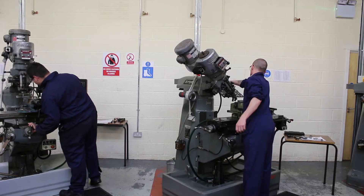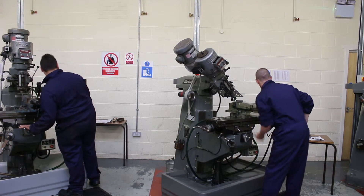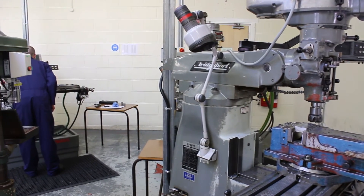The milling and turning course is 12 weeks in duration. Normally the first week covers health and safety, induction, all that kind of thing. Because most employers want somebody that's a bit streetwise around machines — they don't want somebody who's a danger to themselves or anybody else. It's extremely important that they know all the health and safety aspects of working in an environment like this.